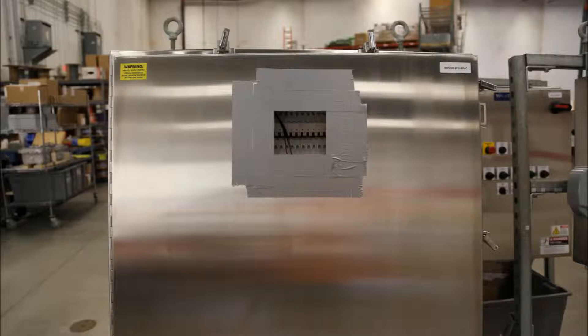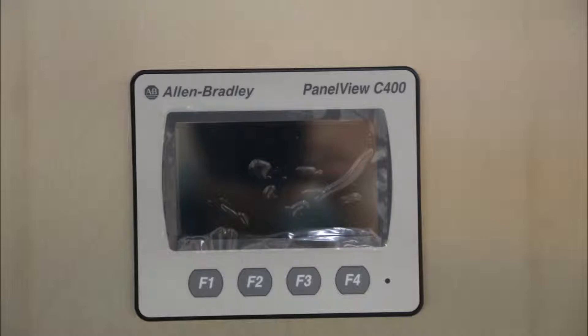Cut out the marked off area. Then install the PanelVue C400. Confirm that the unit is tight and that a proper water seal has been made.